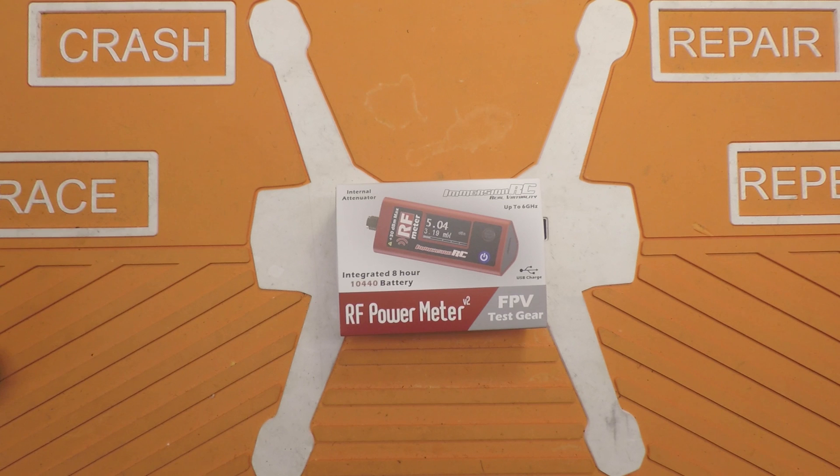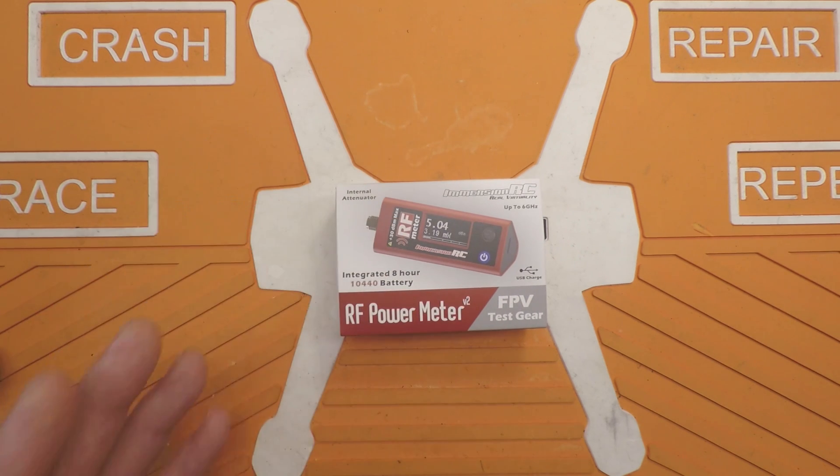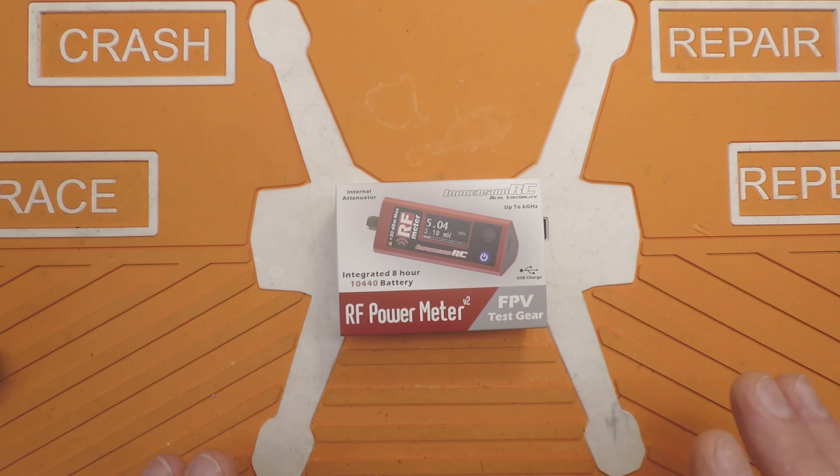We have the ImmersionRC RF Power Meter V2. It comes in at about $80 from the usual places. There was a V1 prior to this — it was very large, very expensive, and I believe it's no longer available. Everywhere I'm looking it says it's discontinued. Two very different tools, but we'll break this down and show you how it works and whether it's right for you or not.